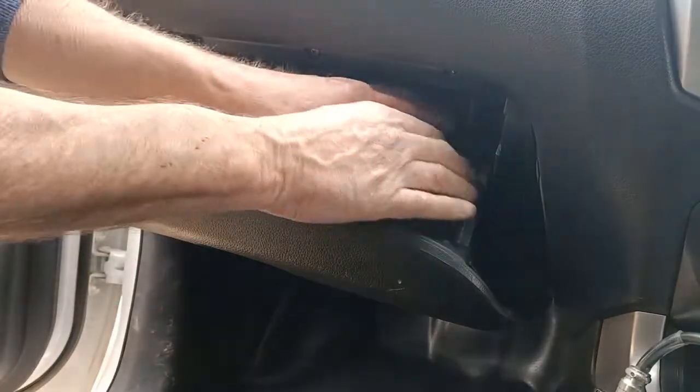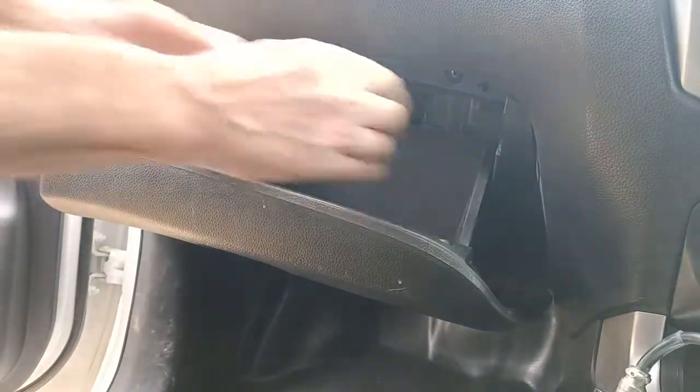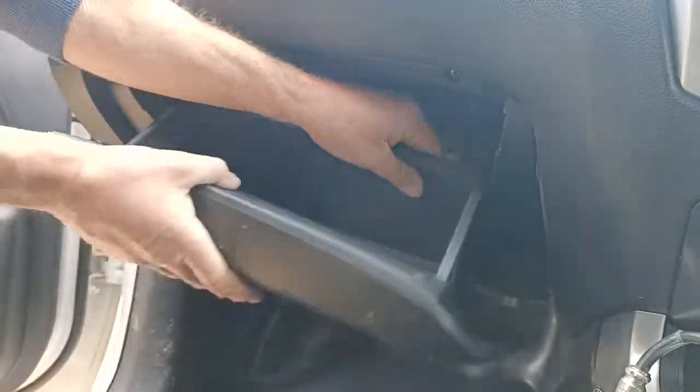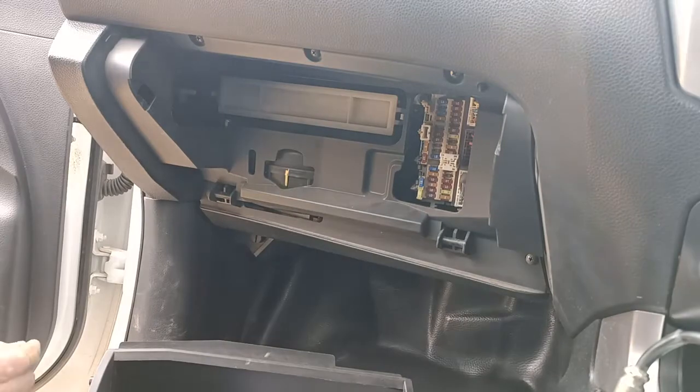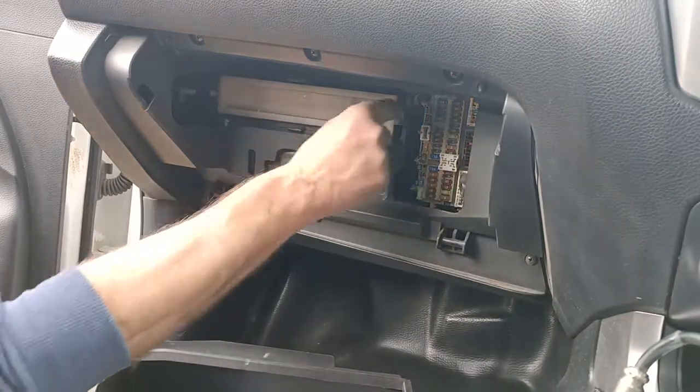So what we do is we just take everything out of the glove box that might fall out, and on the sides here you've got two pins. If you pull it on the side and pull the glove box out like that, it just comes out.